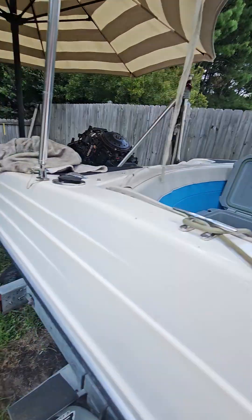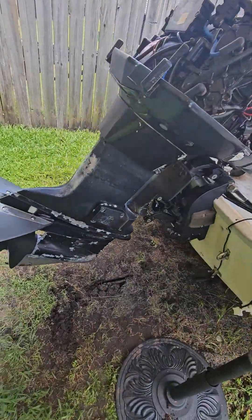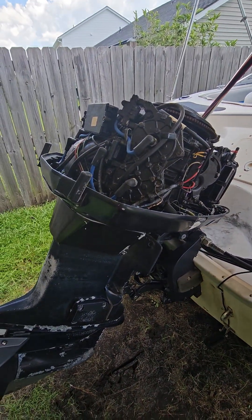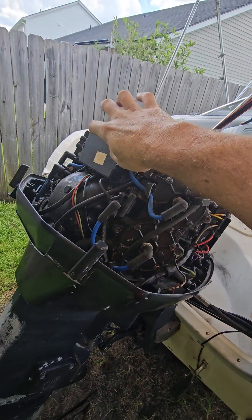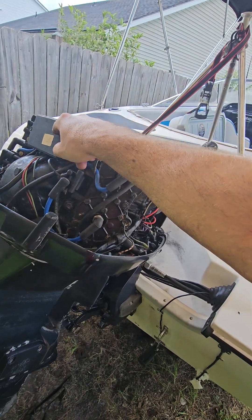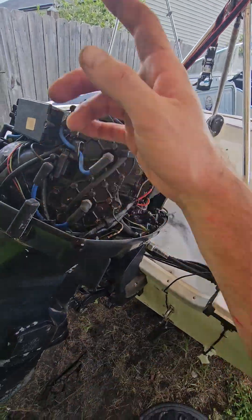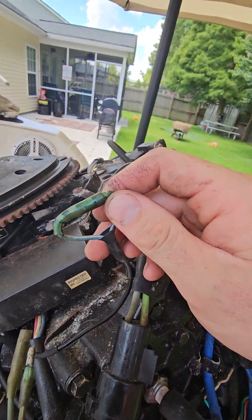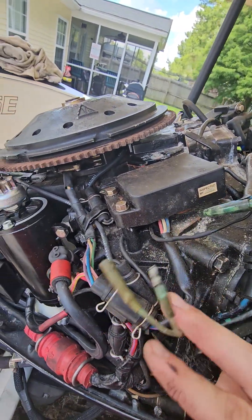So like I said guys, 1993 Evinrude two-stroke 115 horsepower. I'm pretty sure this is the same for all the sizes out there. This will be the easiest way for you guys to troubleshoot to see what's going on with the trim. Of course, after you've checked your relays first — that's your first stop. Make sure those are good; you can always swap them around since they're universal. But if that doesn't work, these two wires back here that go to your trim switch — just complete that circuit, it will bypass the switch. And obviously get that switch replaced at some point.